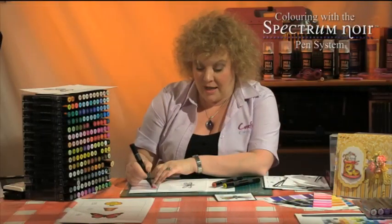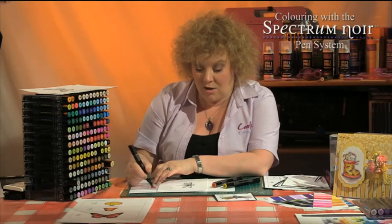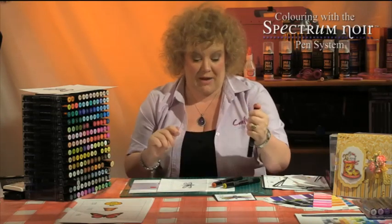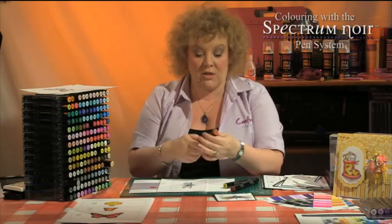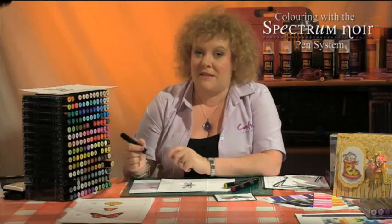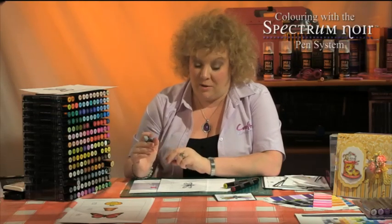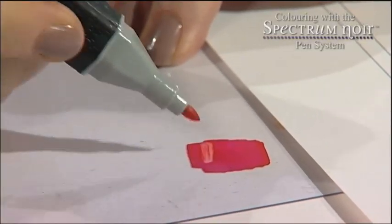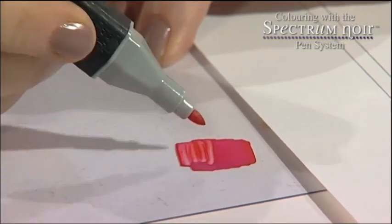So I'm scribbling here some of that red ink onto my little piece of acetate and creating myself a little paint palette. Then I'm going to take my orange and — this looks really scary, but please don't worry about it — I'm going to scoop up some of the red ink with the tip of my orange pen.